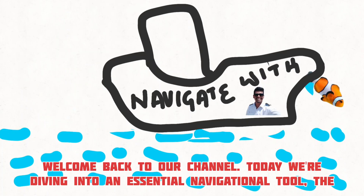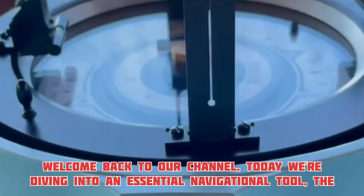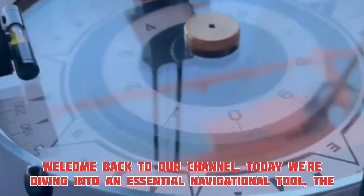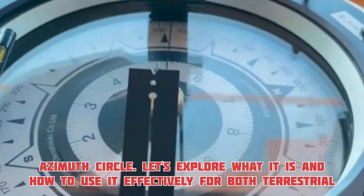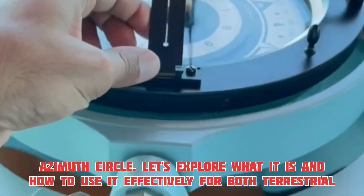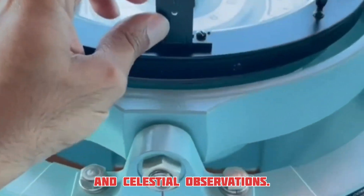Welcome back to our channel. Today, we're diving into an essential navigational tool, the azimuth circle. Let's explore what it is and how to use it effectively for both terrestrial and celestial observations.